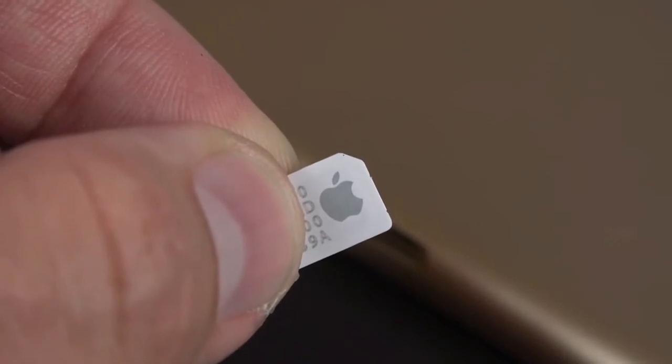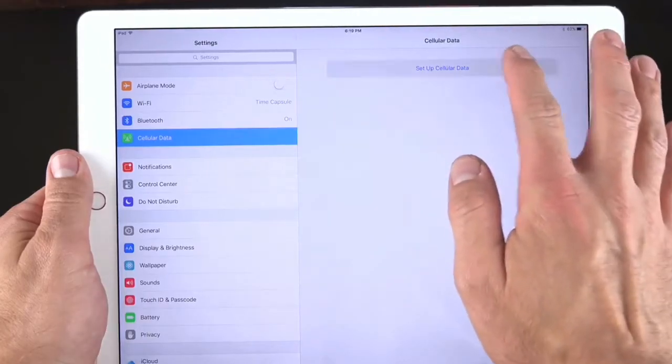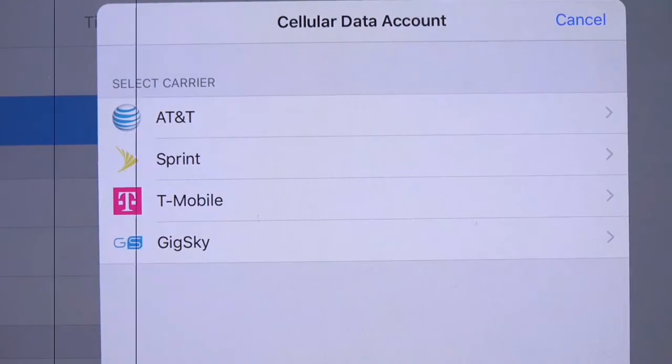This SIM can actually be used to activate a number of services, so you don't need to purchase a specific SIM for each carrier. You can basically set this up under Settings.